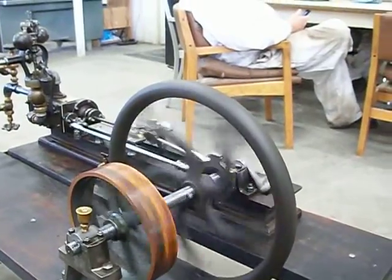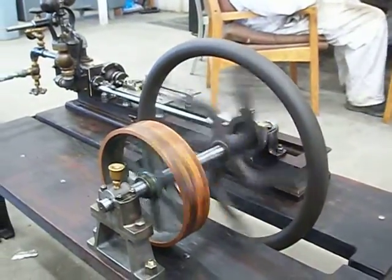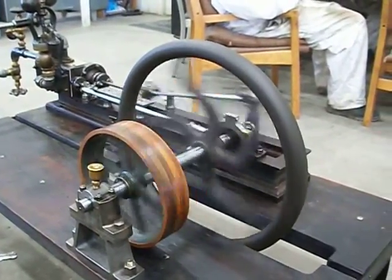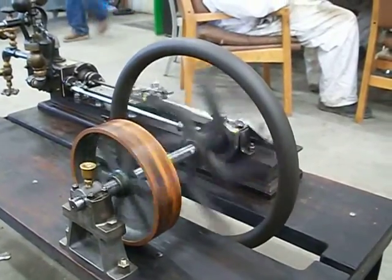The governor also isn't hooked up yet. It has a nice sound to it. Runs well.